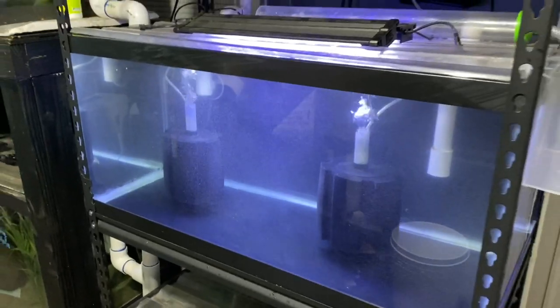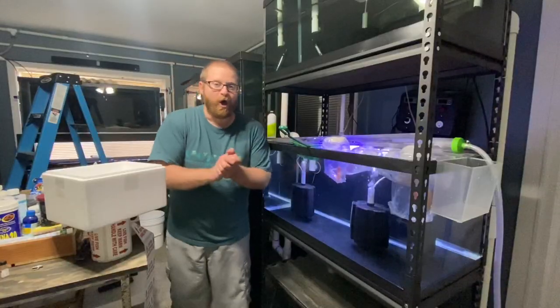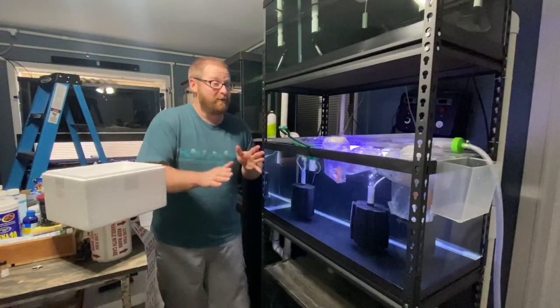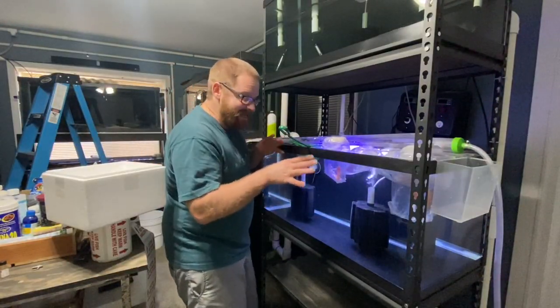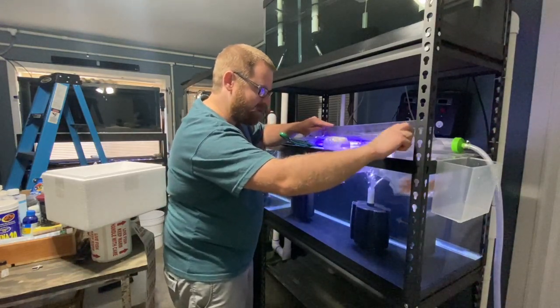We're going to let this settle for a bit so all these micro bubbles get worked out and it'll filter a little bit better. Once this is done, we're going to unbox this thing. Alright, the moment we've all been waiting for — what did I get? We're going to start off with this little guy.